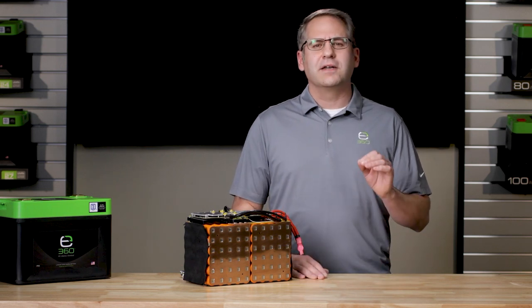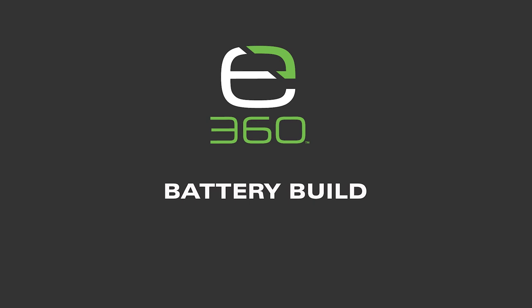Hello, I'm Chad. Welcome to Xbeyond 360's educational series. In this video, we'll cover how lithium batteries are built.